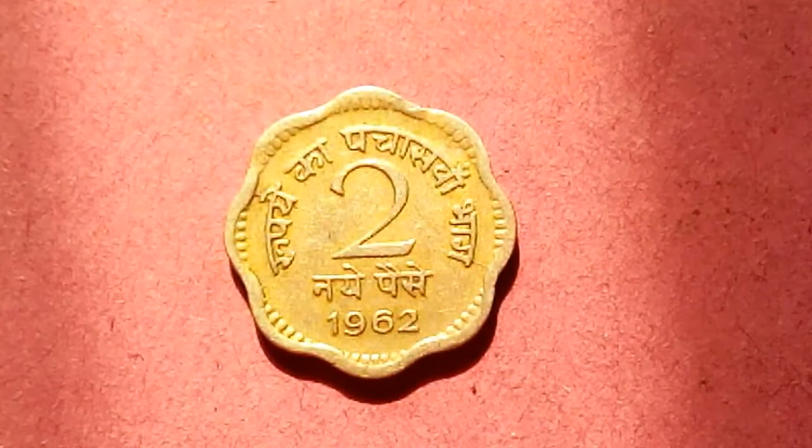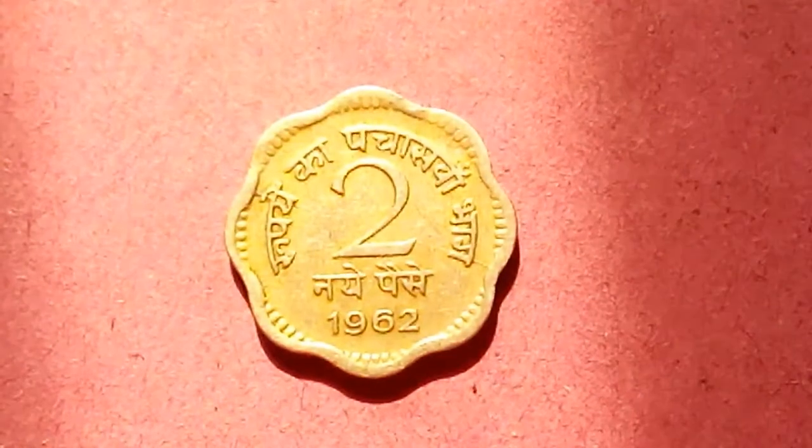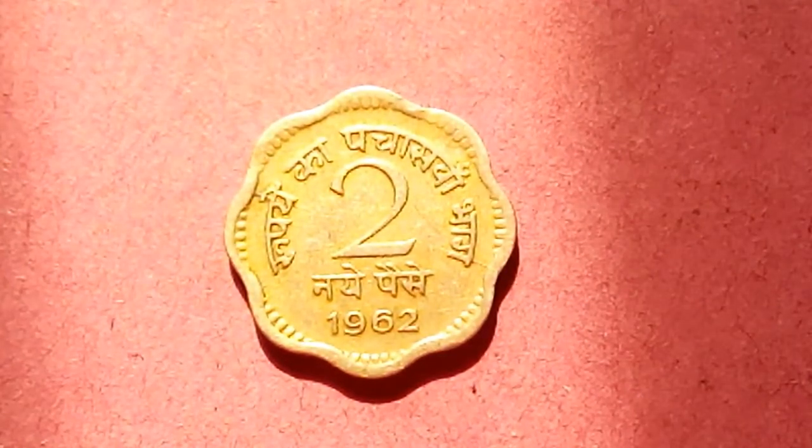The outer round shape is called scallops, and there are eight scallops, so that's why it's called eight scallops. This coin was minted in Mumbai and Kolkata, and both mints have the same value. Fine condition is 10 rupees, very fine is 15 rupees, extra fine is 30 rupees, and uncirculated is 40 rupees.